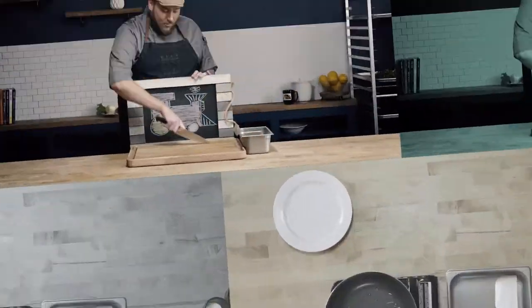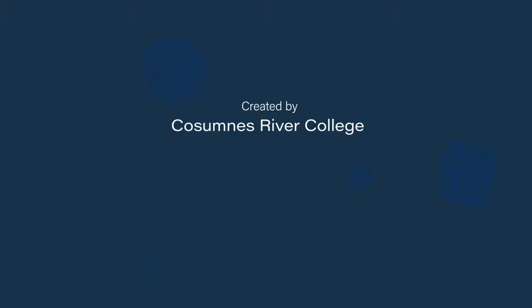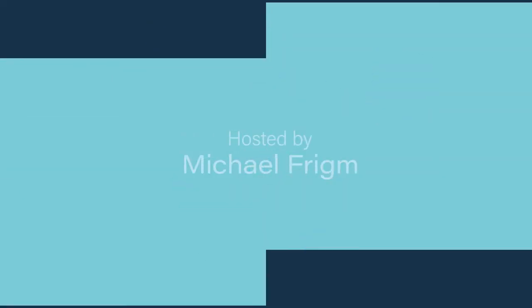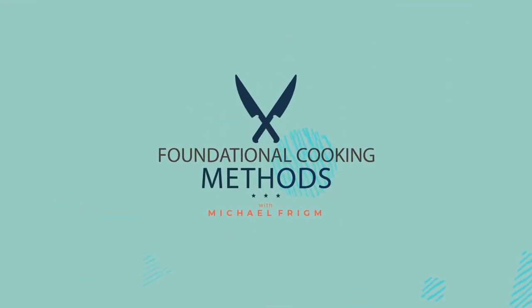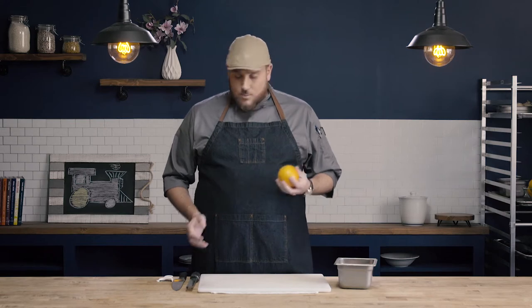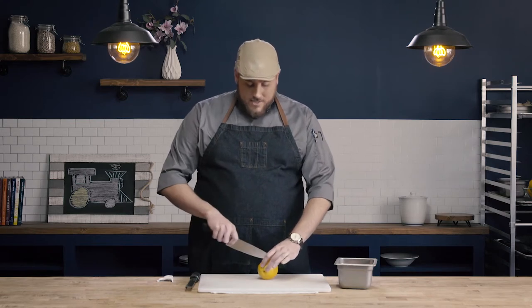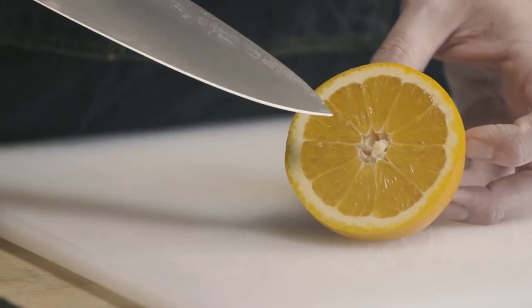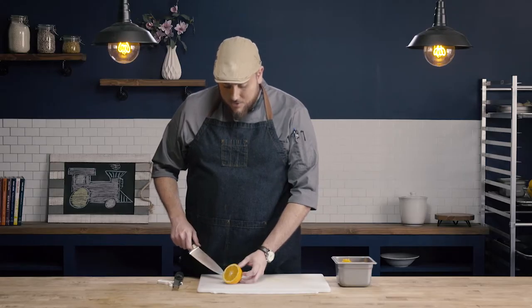In this video we're going to learn how to zest citrus. In order to do that we have to understand the components of citrus. We're going to use an orange today. You can zest a whole lot of different types of citrus because they're all going to have essentially the same components. So we're going to look at the three different parts of the citrus fruit.